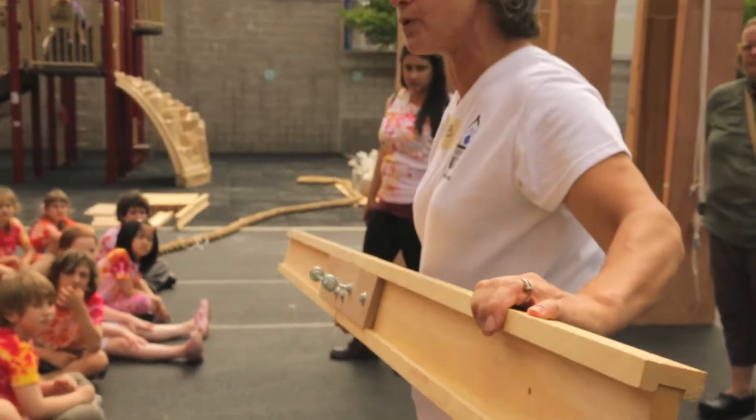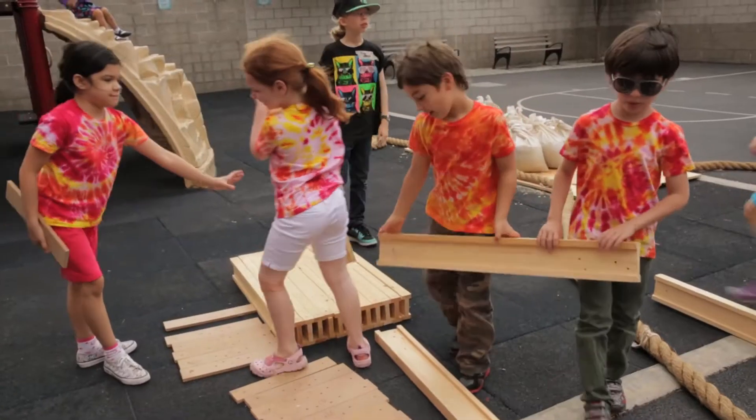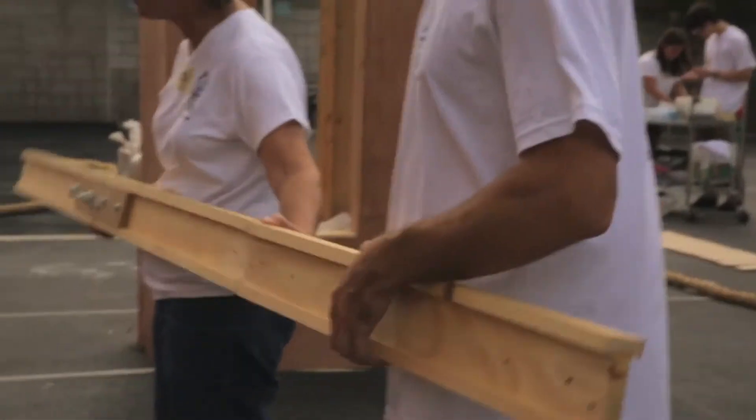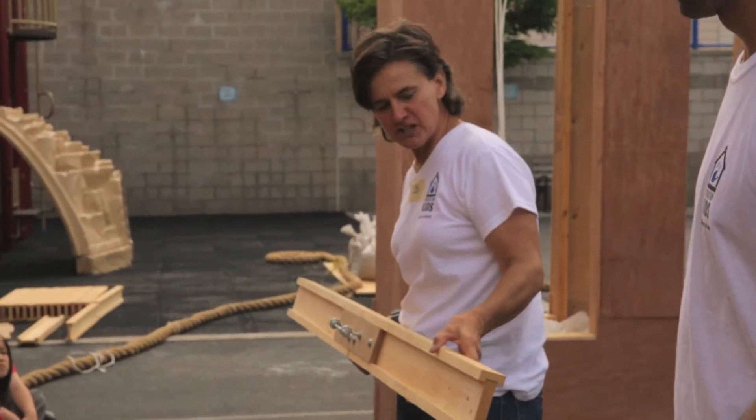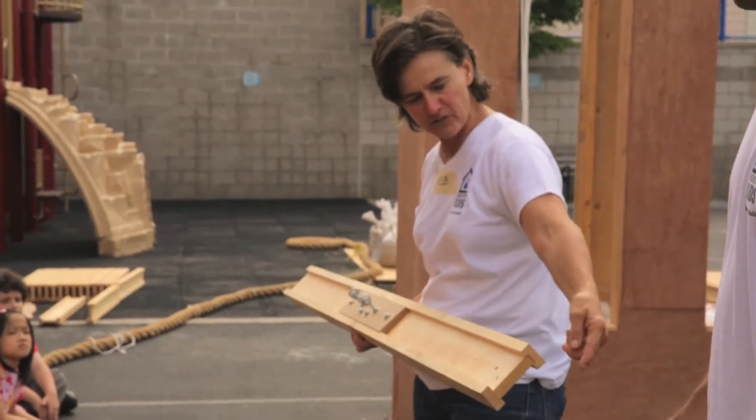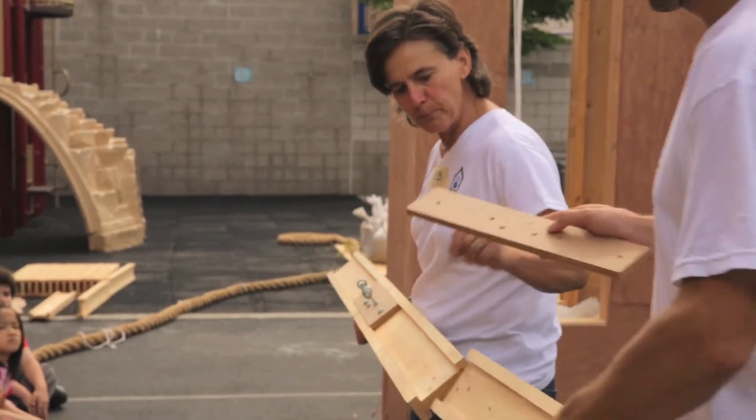This is how our roadway fits together. If we just stuck these two together, would that be very strong? No! What they do in real construction is they connect them with bolts, and they put a piece in the middle called a plate.